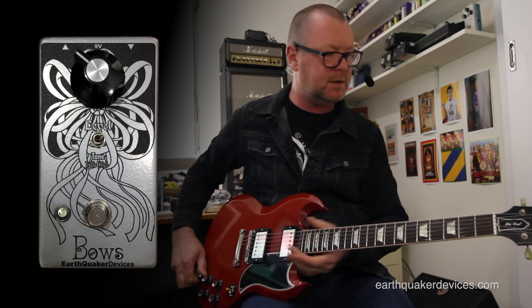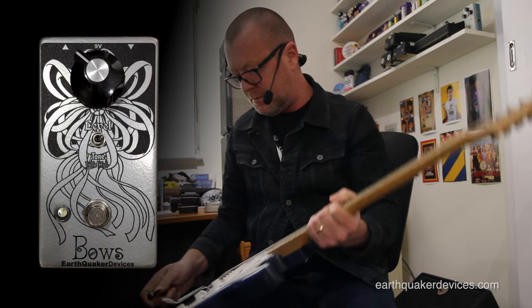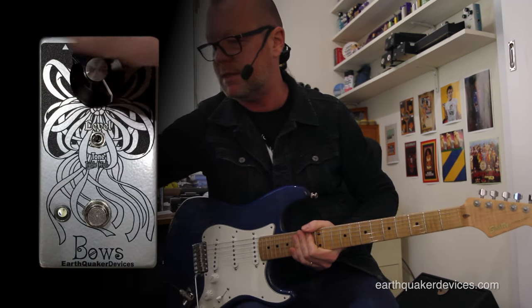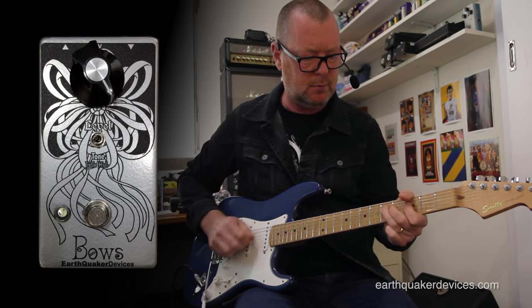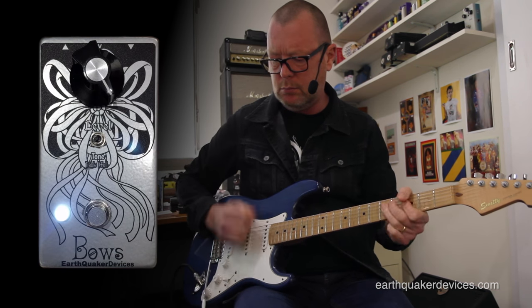I guess you're wondering what it sounds like with single coils. I'll just grab a Strat style guitar from Smitty. We'll go back to the crunch channel of the Laney and just reset the sounds.